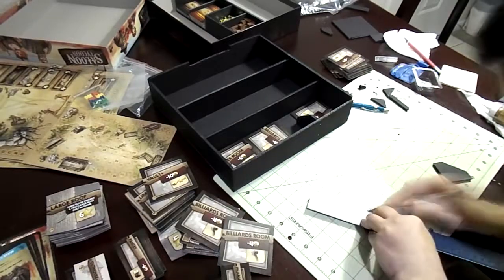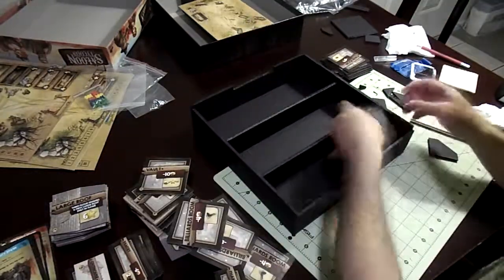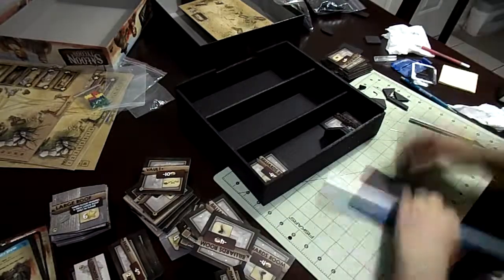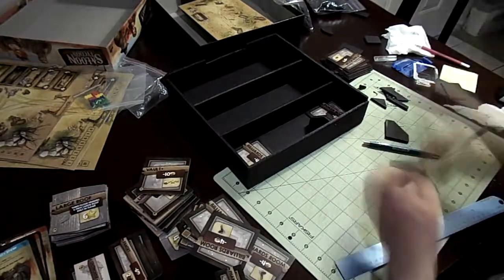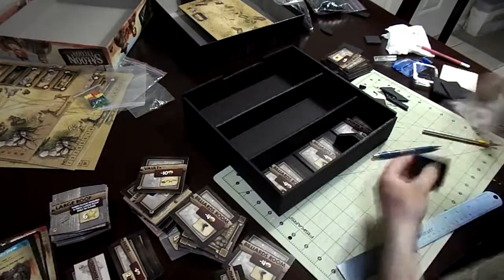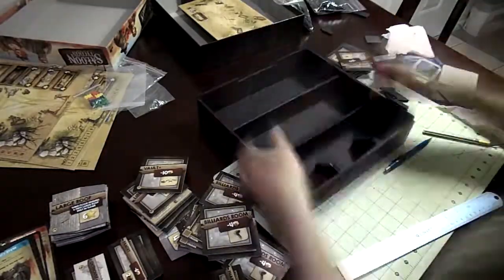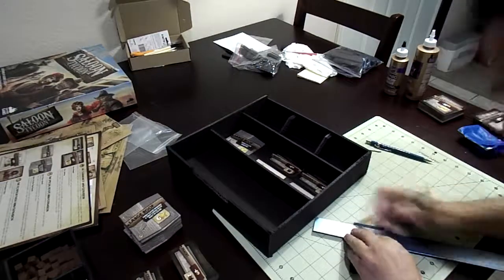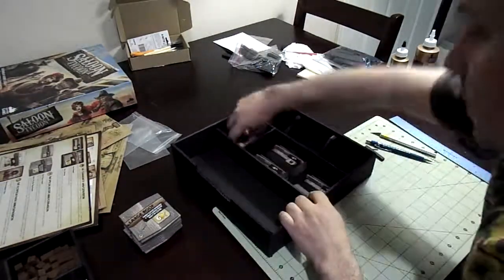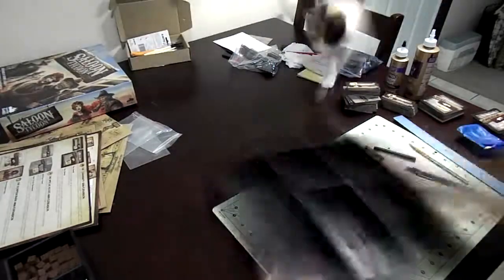I put those little tabs in there — that helps separate the big pieces while allowing you to easily get them out and use them for the game. It's a lot of cutting and a lot of measuring, but it's a fun time because it's getting close to the end. I have two sections already built and now I'm doing the middle section. I have the small pieces lined up but I start designing it and realize it's not going to work — you have no room to get your hands in there to get the pieces out.